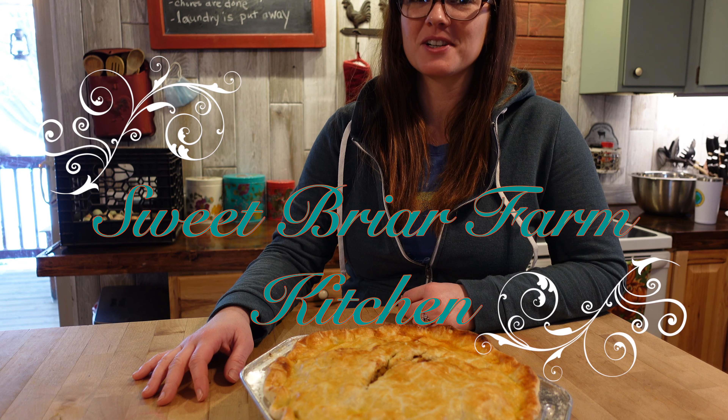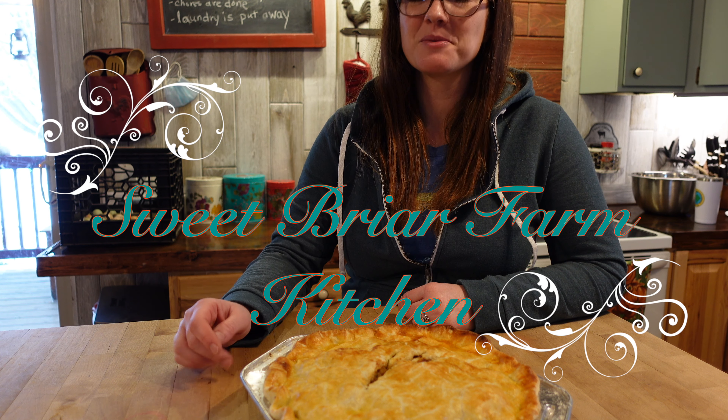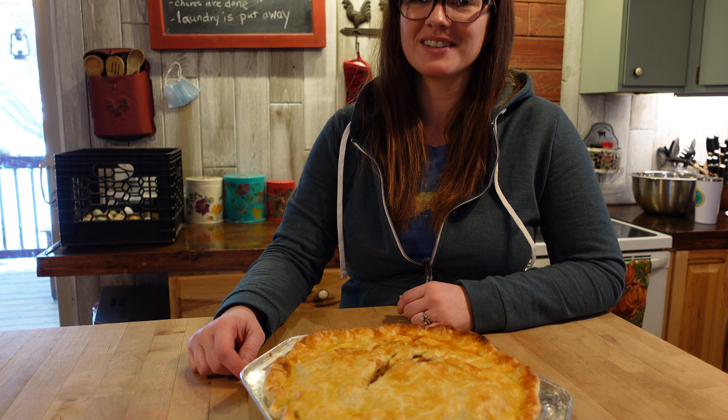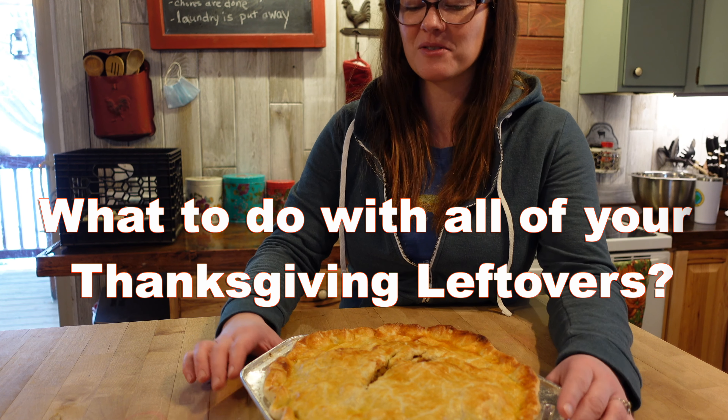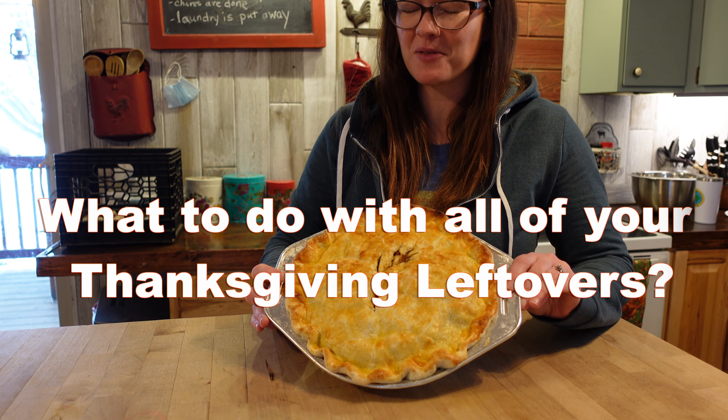Are you wondering what to do with all those turkey leftovers from Thanksgiving? We came up with a really good idea we tried this year, and I think it was a big hit — maybe even a bigger hit than Thanksgiving dinner itself. We made Thanksgiving leftover pie.